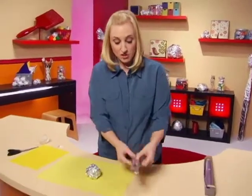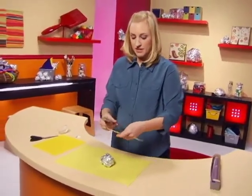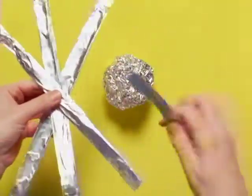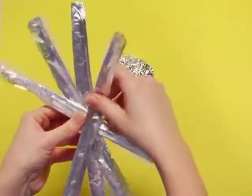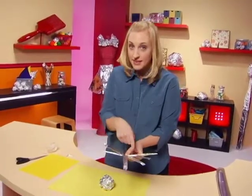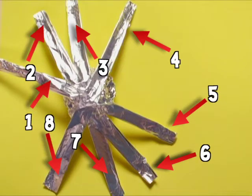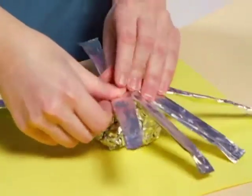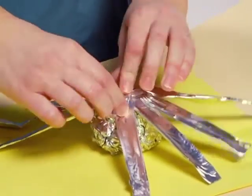Now with our four long strips, I'm going to hold one in my left hand and add each one to it, criss-crossing them. So as you can see, four strips became eight legs.